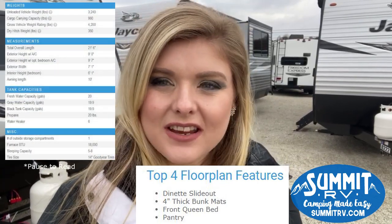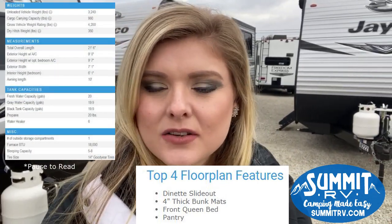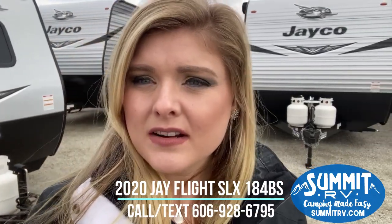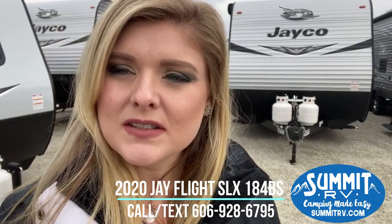Hey guys, this is Jess here at Summit RV in Ashland, Kentucky. Today we are going to take a look at the 2020 Jayco J-Flight 184BS floor plan. This is an ultralight, very easily towable camper that has bunks. It also has a small slide, so there are a lot of great things about it. This is the upgraded version with the fiberglass sidewalls. We also have the version with the aluminum sidewalls.